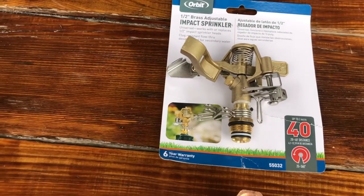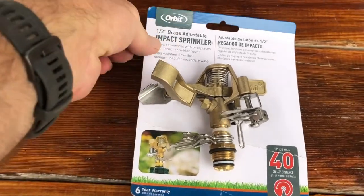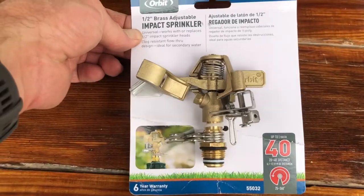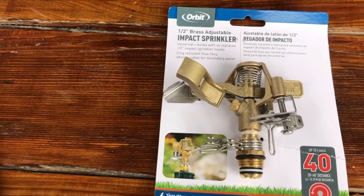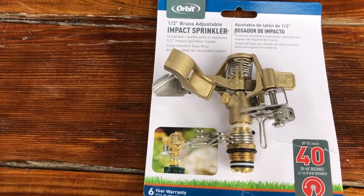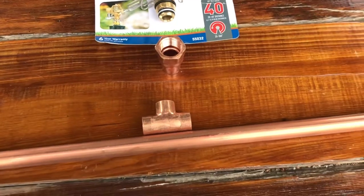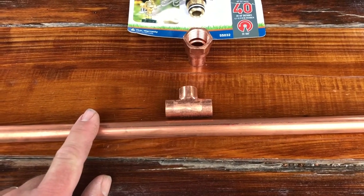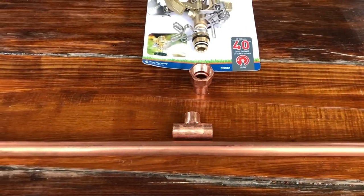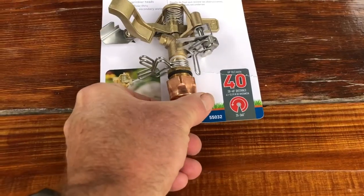If you do all those things and you're still looking for additional ways to fire harden your home, then a sprinkler system is the way to go. For my system I've decided to use three sprinkler heads and I went with a brass sprinkler head — this is an Orbit, Rainbird makes them too, about twenty dollars. I went with brass because it holds up to the elements a lot better than plastic. I'm also using copper tubing, which will withstand the heat — a hose might melt, but copper will last longer.